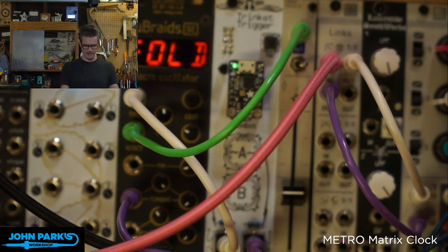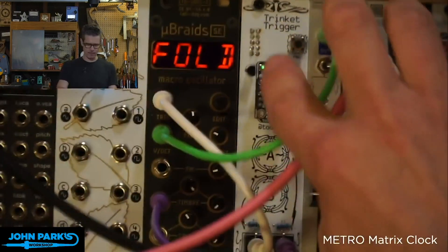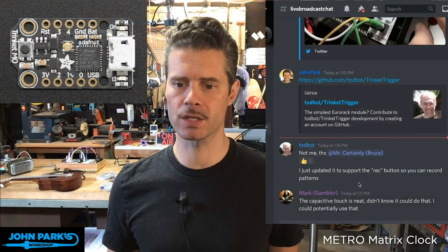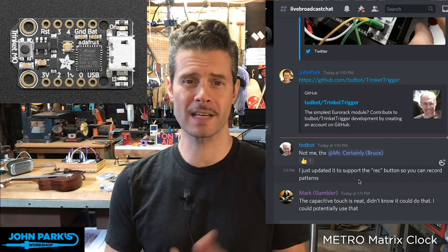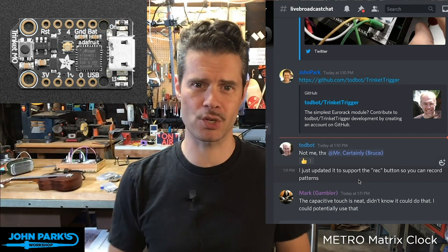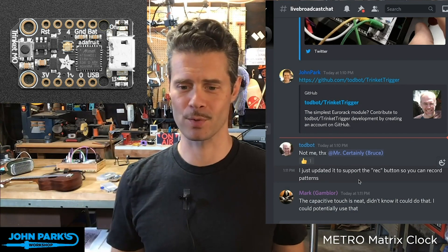All of that based on a lovely little Trinket right there. It runs CircuitPython — a pretty simple CircuitPython script. And of course, that's just one example of the great versatility of a tiny little microcontroller like the Trinket M0 running CircuitPython. It doesn't have to get all elaborate and Eurorack synthesizer-y on you — you can do simpler things than that, but I thought that one was pretty exciting.